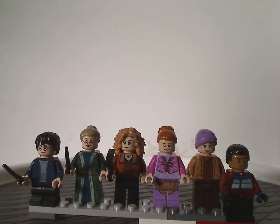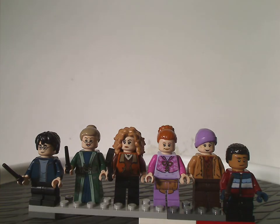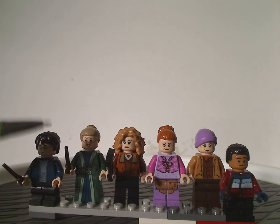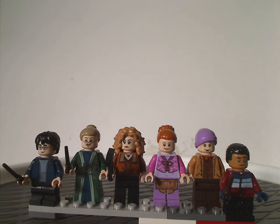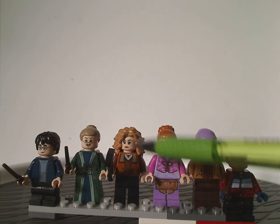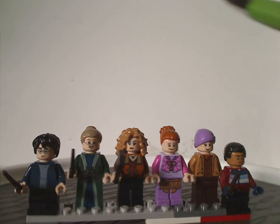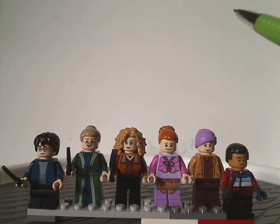Looking left to right, we have Harry Potter, who did come in the Hagrid's Hut set two years ago, and a new exclusive version of Professor McGonagall. We also get Madame Rosmerta, with that nice use of that hair piece, and also using a Minifig piece.